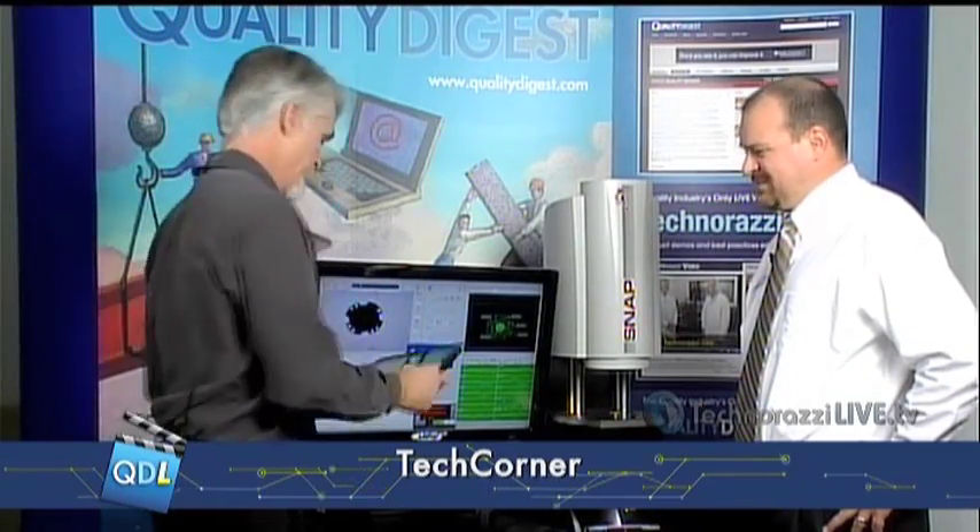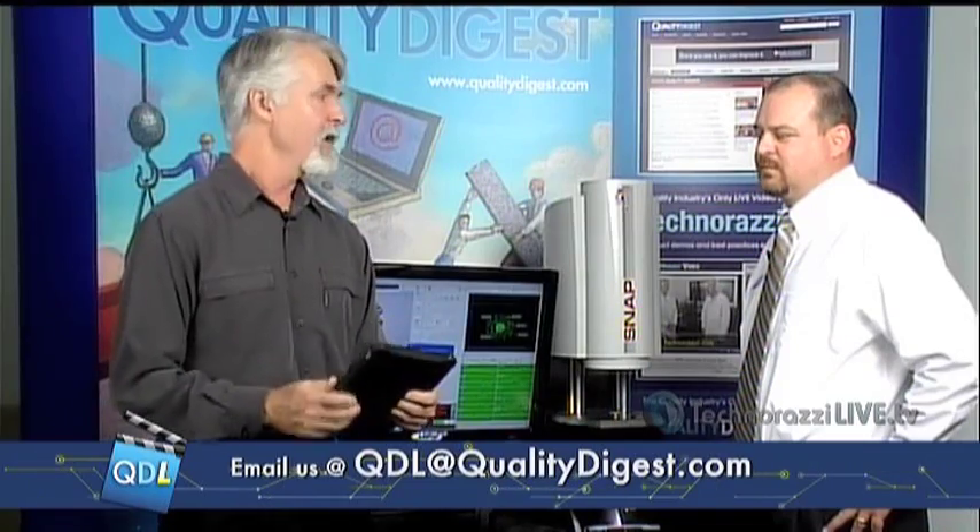Thanks a lot to Chuck for showing us the QVI SNAP. If you have further questions on this product, you can email us and we'll forward them to Chuck, or go to the link at the bottom of the page — the last link under the player goes directly to the SNAP product. Thanks for joining us here on Tech Corner, Mike. And of course thanks to Chuck and the good people at QVI for allowing us to feature the SNAP on this special episode of Tech Corner on Quality Digest Live — always interesting to chat about good products, techniques, and ways to improve quality.